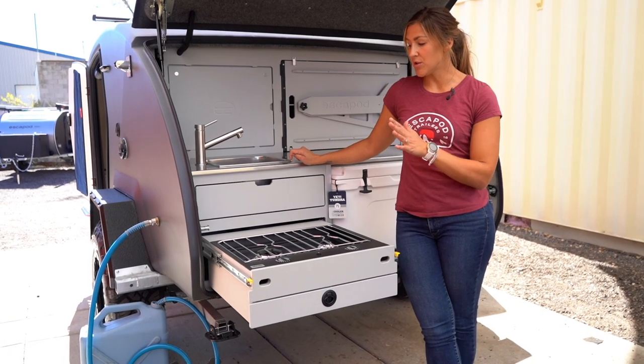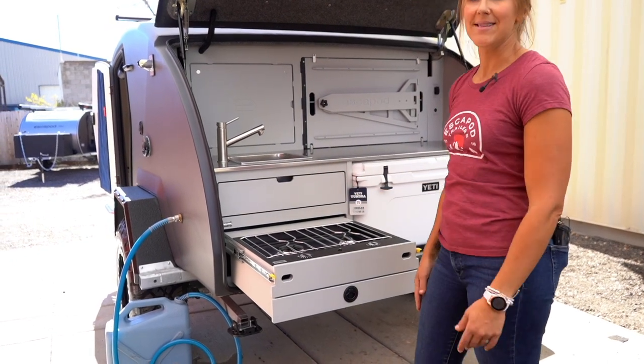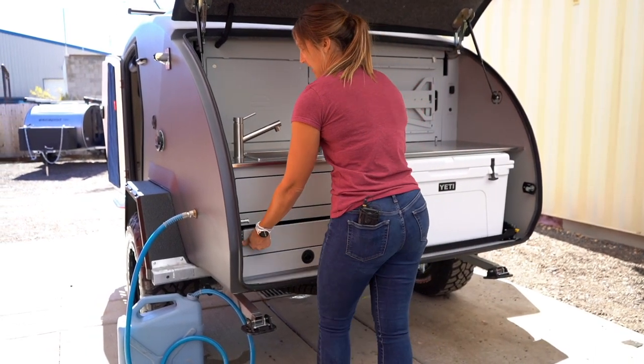When you're done cooking, you just want to give the stove a couple minutes to cool down, and then you slide it back in the same way that you slid it out. You're going to press down either yellow lever and then slide it back in.